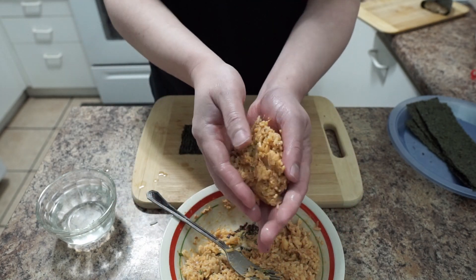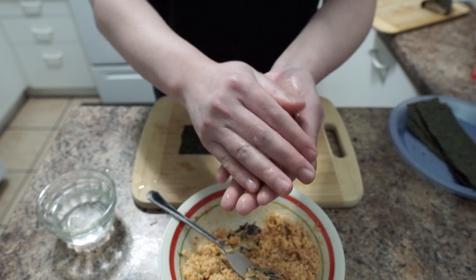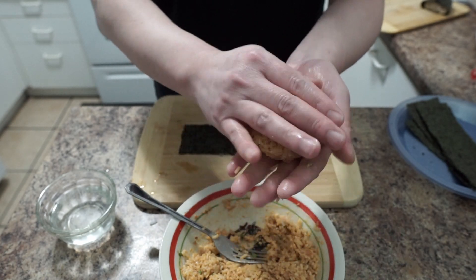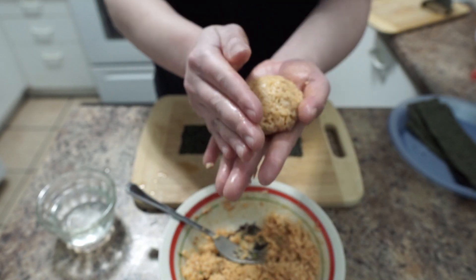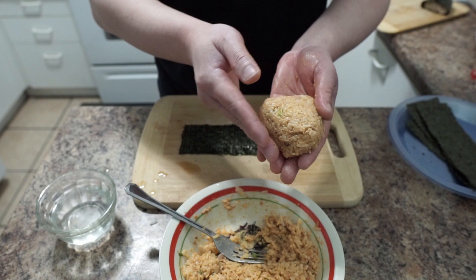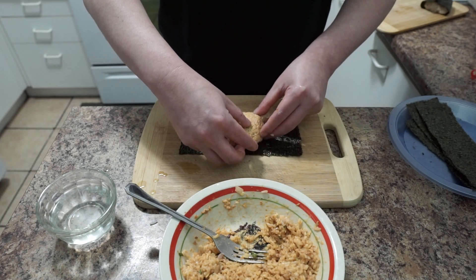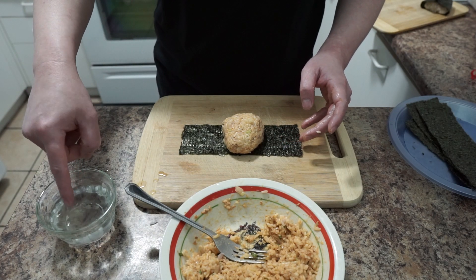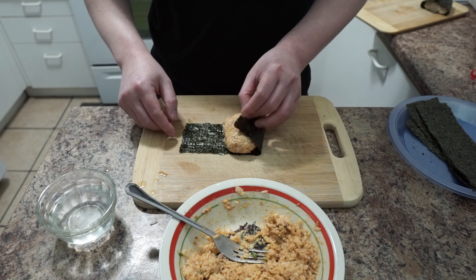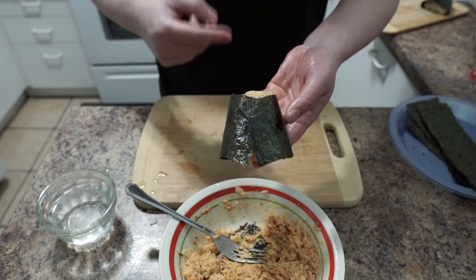Now for the spicy mayo tuna — put the mixed rice in your palm and shape it first. If you want to add a little bit more, add a little bit more. Shape it and then place it on top of nori. Add a little water on one side, then fold it over. We're gonna finish the rest off camera and then give them a try on camera.